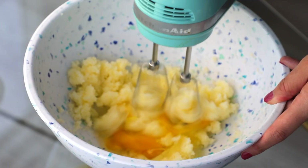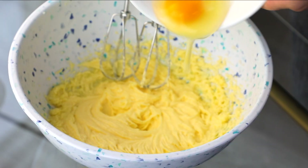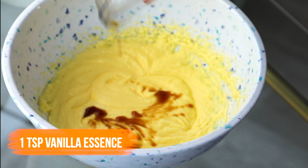Then add in three eggs, one at a time, mixing in between. Eventually your batter is going to become nice, creamy and smooth, and that's when you can go ahead and add in one teaspoon of vanilla essence.